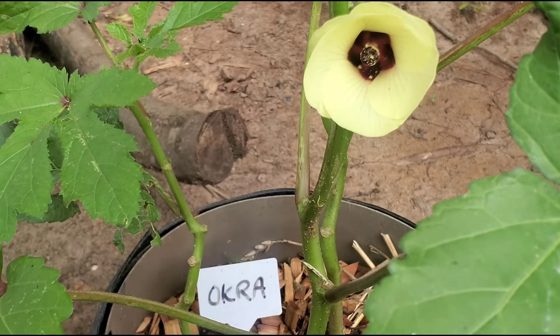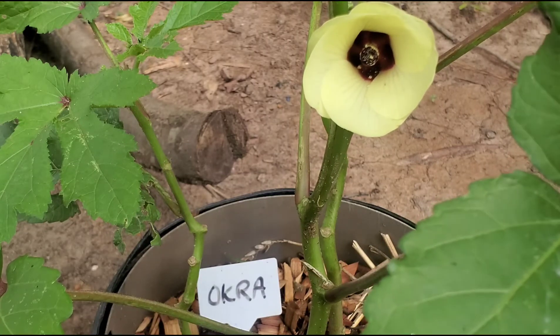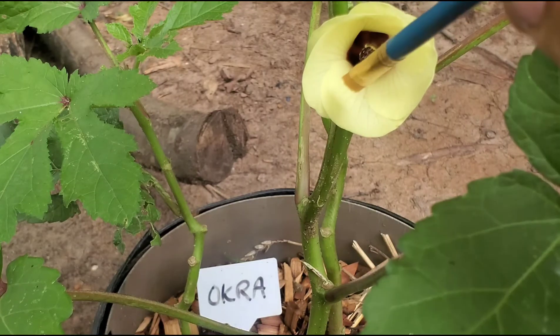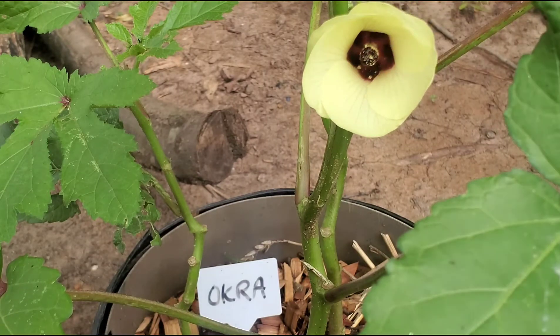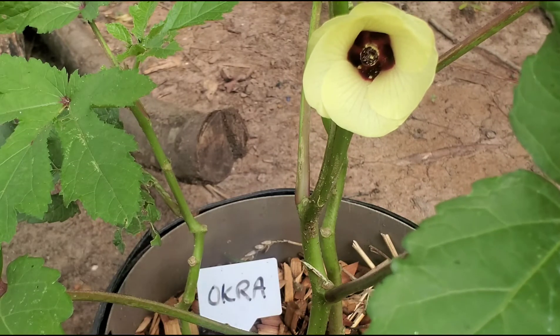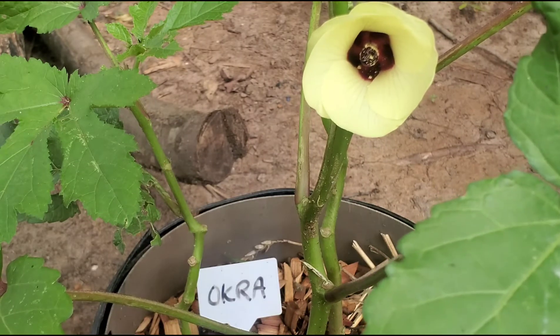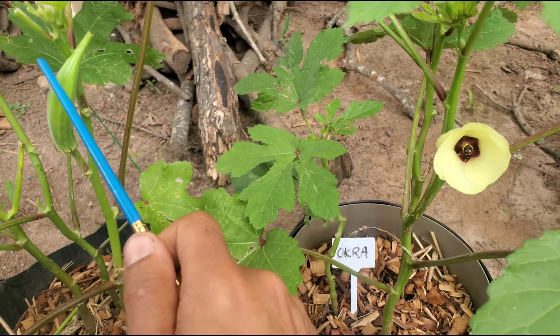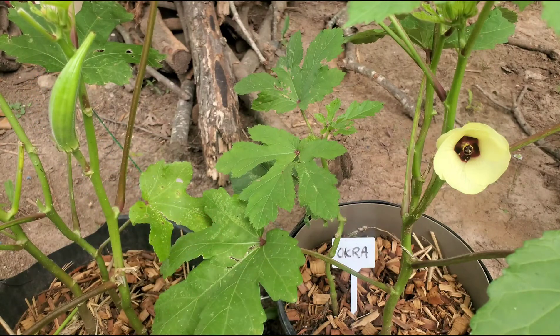Within about three or four hours, or towards the evening, this flower here will close up and it will lock that pollen inside. Once it goes through that process it will also fall off by the morning time. Within three days your okra should look something similar to this one here — it has about two more days to grow.